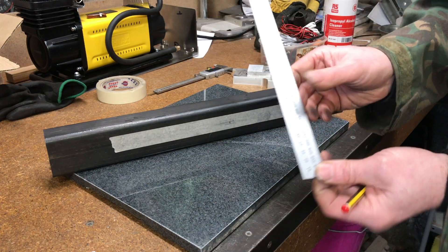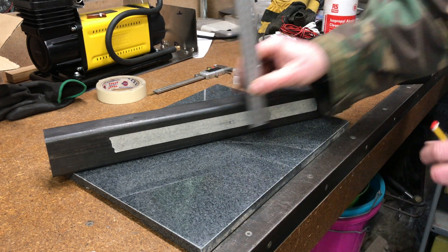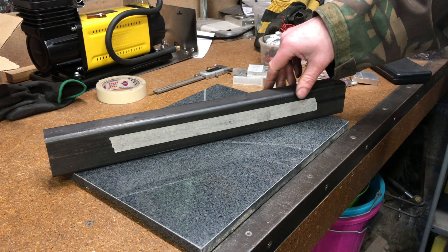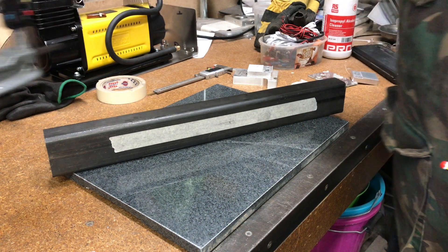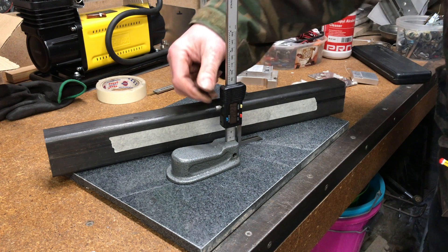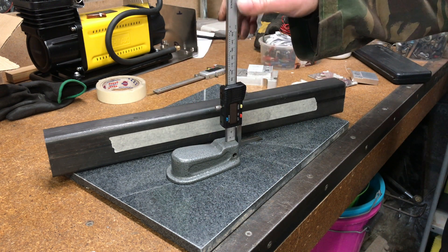I could use a rule and mark it that way, but what I've done instead — our friends at Banggood have come through with the goods again — I bought one of these digital height gauges. I've only just started using it but it's fairly simple and straightforward.